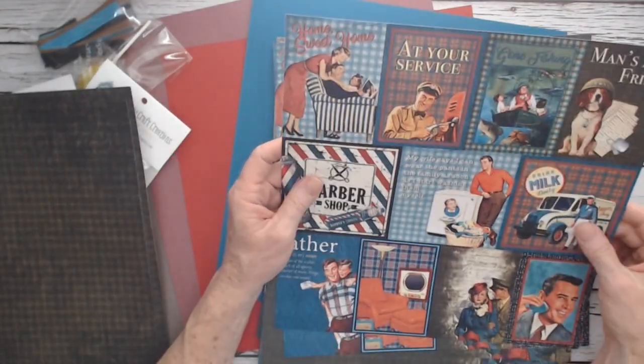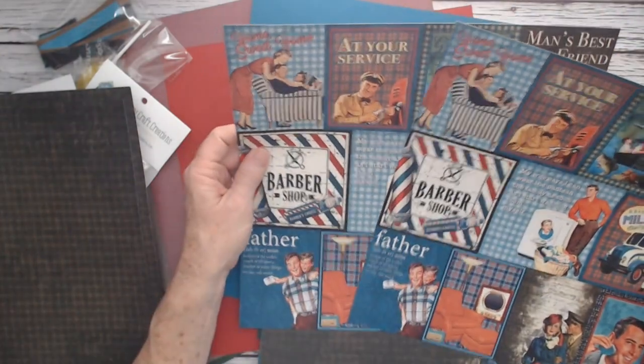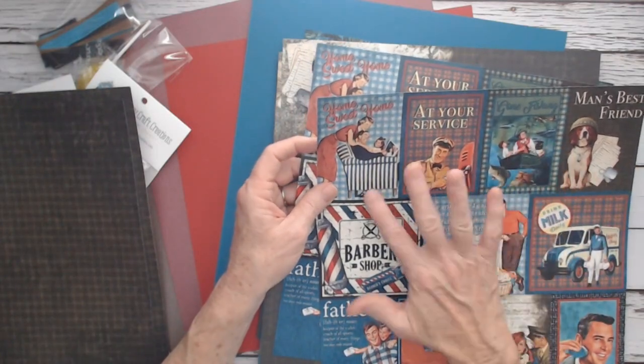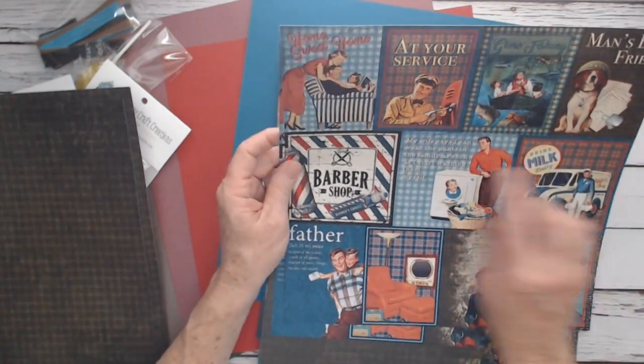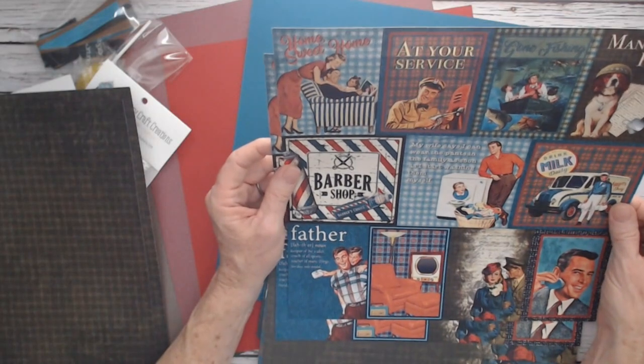You get some 3x4s and 4x4s — all fun. Two sheets called At Your Service at the gas station, Home Sweet Home, Gone Fishing, Man's Best Friend, Drink Milk Daily, and "My wife says I can wear the pants in the family as soon as I start washing them myself."